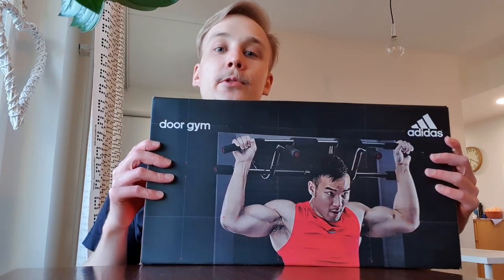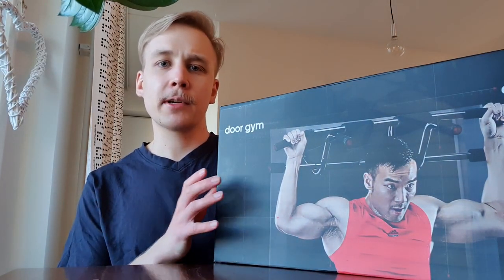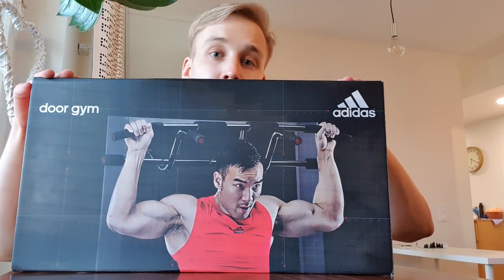Welcome to Miro Reviews. Today we're gonna take a look at the Adidas door gym.